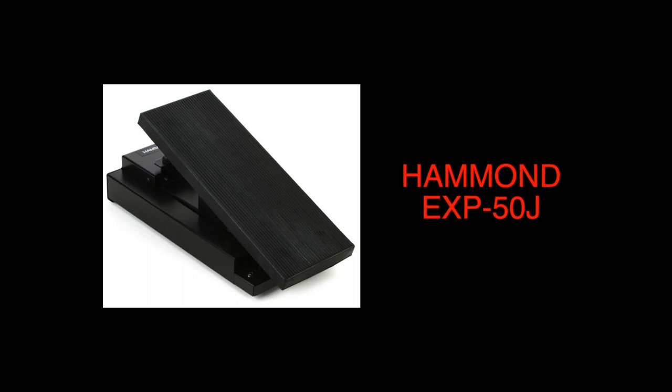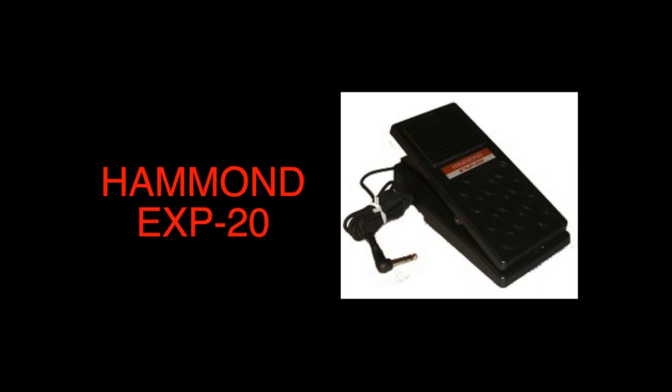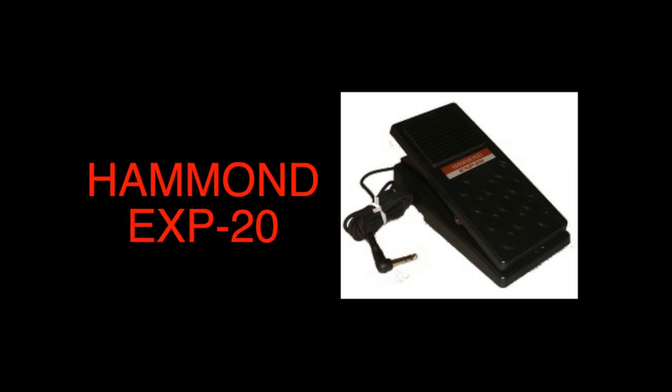We highly recommend all SK Pro players invest in Hammond's EXP50J, which is the same size, shape, and feel of the classic pedal found on B3s, C3s, and A100s. Our EXP20 is a fine choice as well. There are also many third-party pedals which work just fine with the SK Pro family.